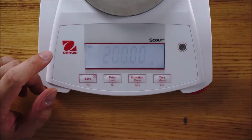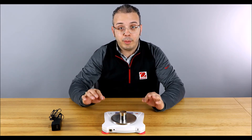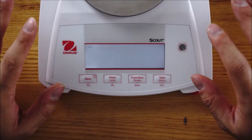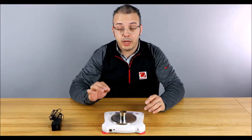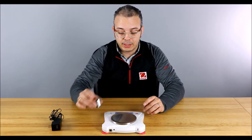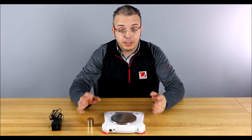Now it's blinking with 200 grams. Take your calibration mass of 200 grams and place it on the pan. It will automatically detect the mass and calibrate. It'll flash once it's done and go right back into weighing mode, displaying the current mass on the scale. That was quick, that was fast, that's easy — calibration is done.